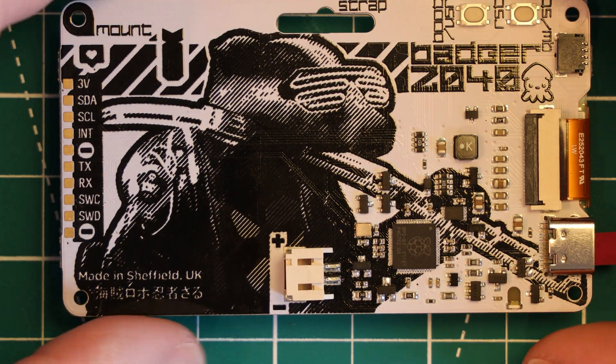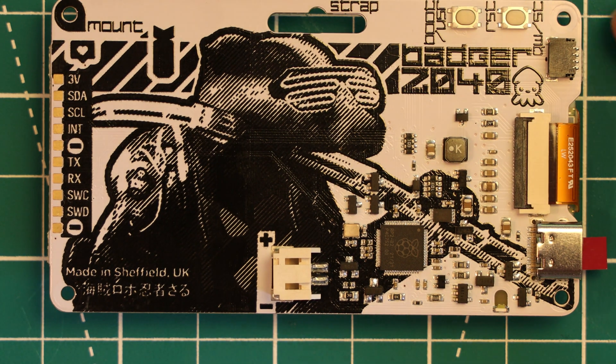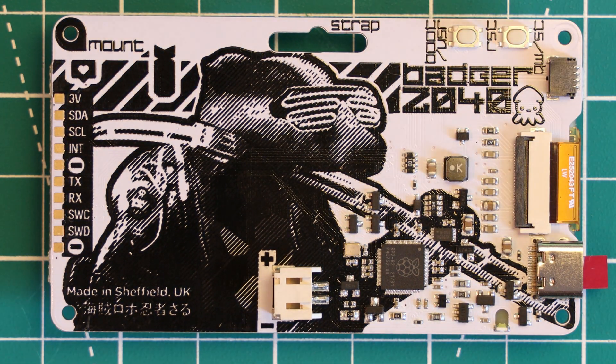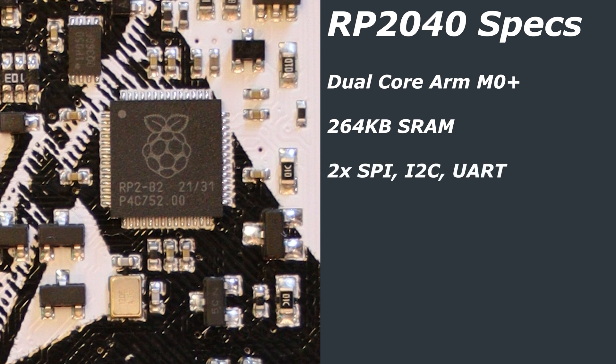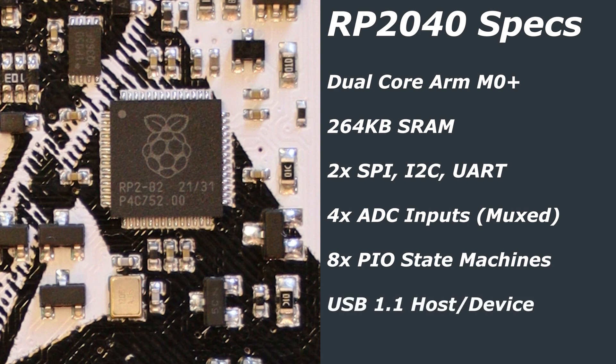On the rear of the board we have the RP2040 chip that powers everything. This is a dual-core ARM Cortex M0+ processor running stock at 133MHz, although it can quite easily be overclocked — someone managed 420MHz, which is quite a boost. It has 264KB of SRAM, 2 SPI, I2C and UART controllers, and also 4 analog-to-digital converter inputs — 4 inputs muxed into 1 ADC. It has 8 PIO state machines, USB 1.1 host and device support, and 16 PWM channels.